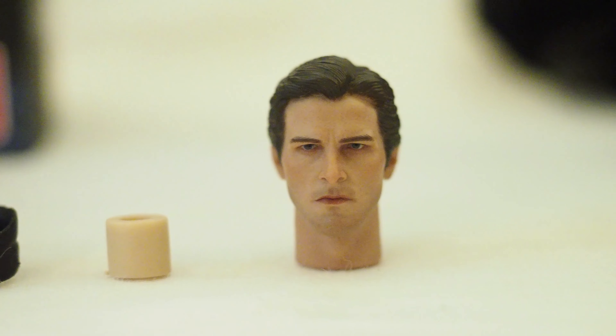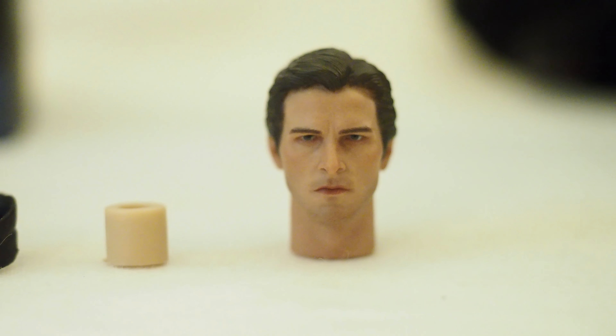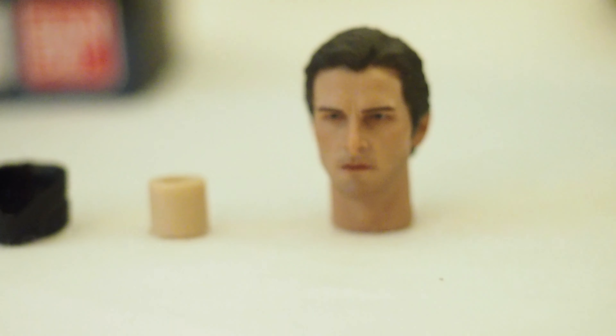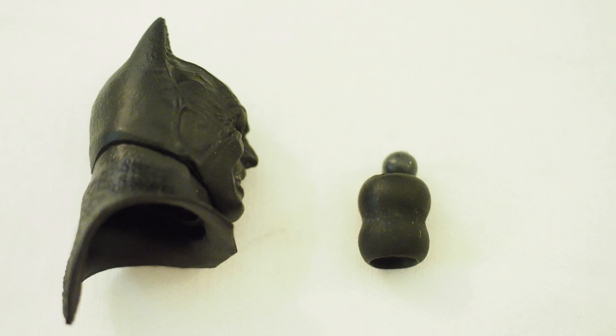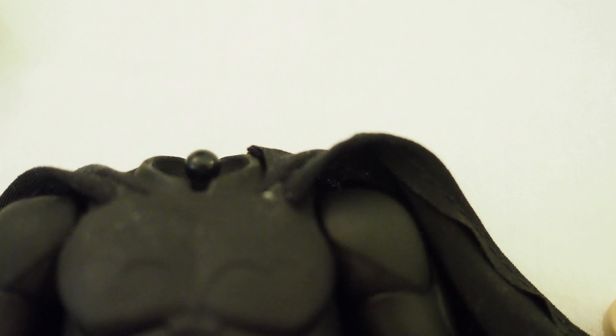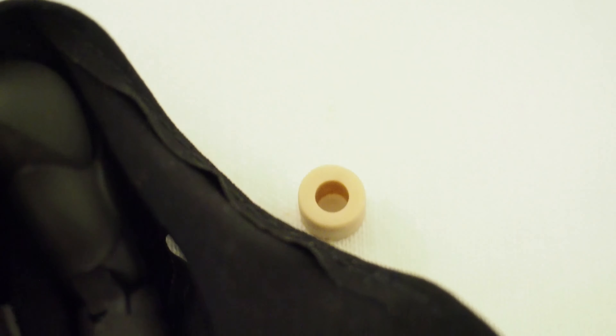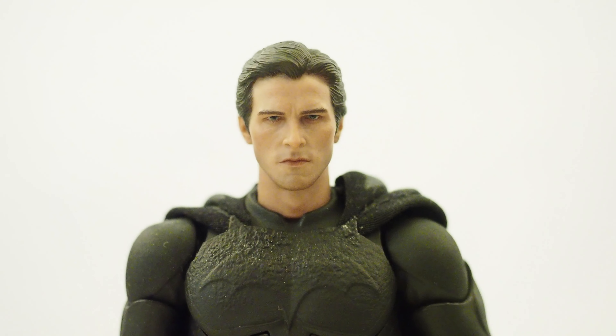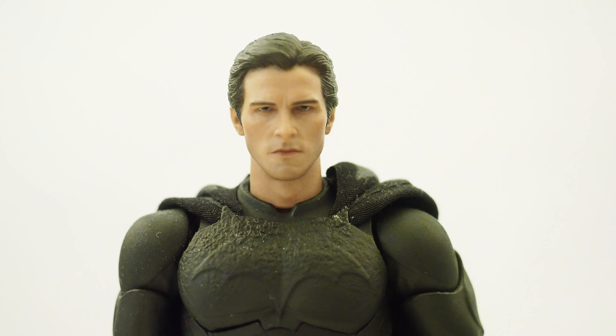To put it on the Mafex, you will need to remove the cowl and the neck piece, which exposes the ball joint underneath at the base of the neck. Then you attach the little connector piece, put the head on, and here we have the head sculpt on the Mafex body.